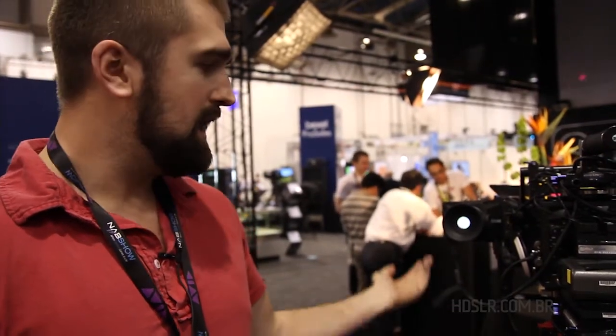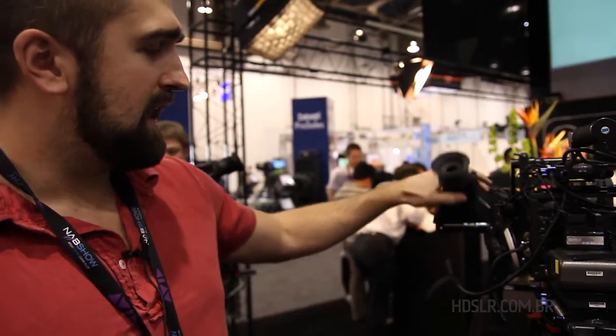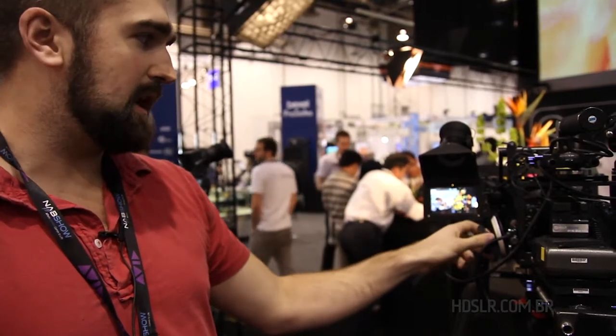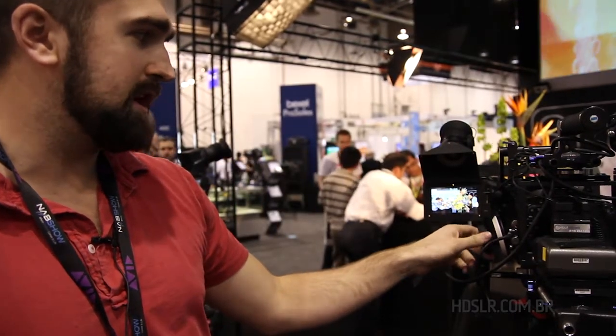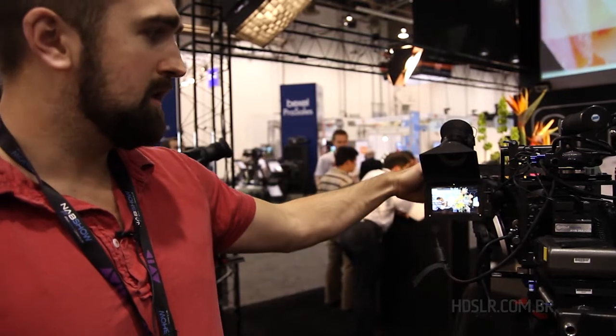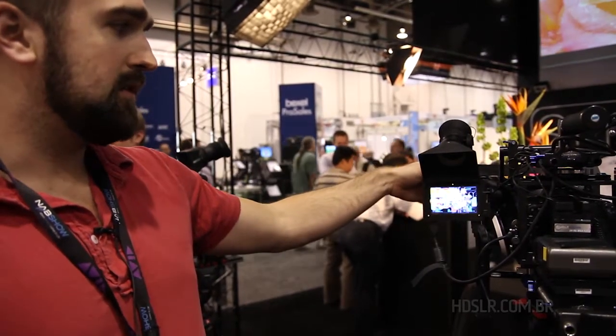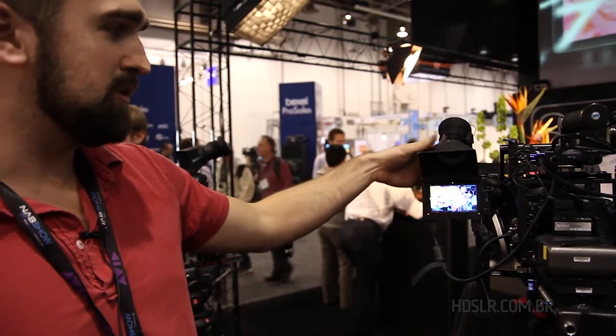It has an HDMI input, an HDMI output for loop through. It has several software functions, including a really nice focus assist option called Focus Assist Plus that helps you nail focus every time. Similarly, a false color function which helps you with a legend in terms of what's exposed properly.